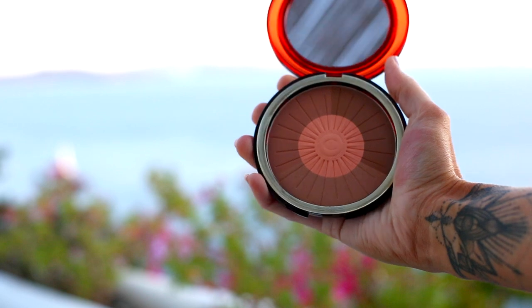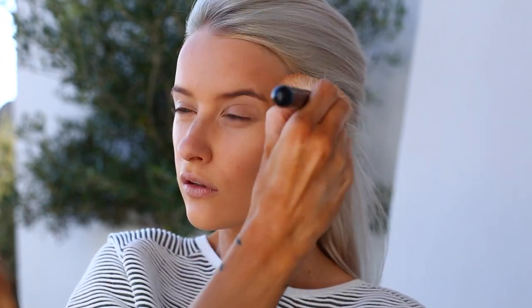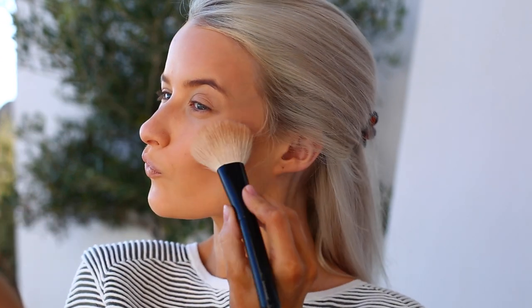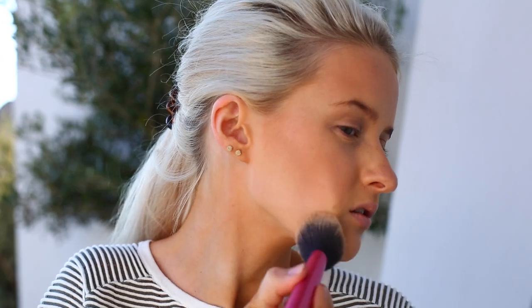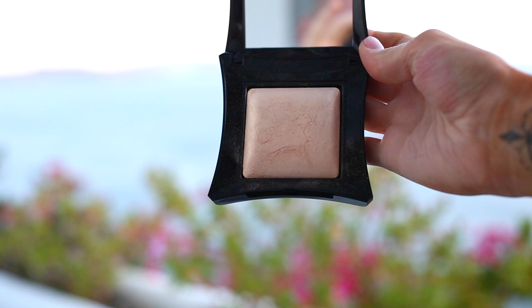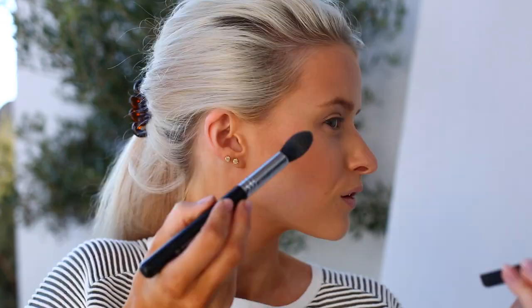For bronzer, this is the new limited edition Clarins summer palette — they always come out with the most beautiful bronzers for summer. It has a gorgeous coral tone, and you can use the coral shade in the centre as a blush as well. I've gone over the top of the contour, bronzed the temples and forehead for a bronze goddess look. Then I'm using the Guerlain Météorites Pearls to go over other areas of the cheeks to illuminate and highlight.